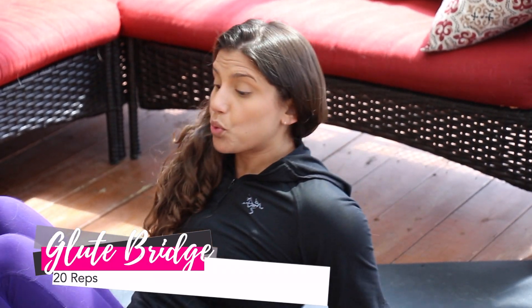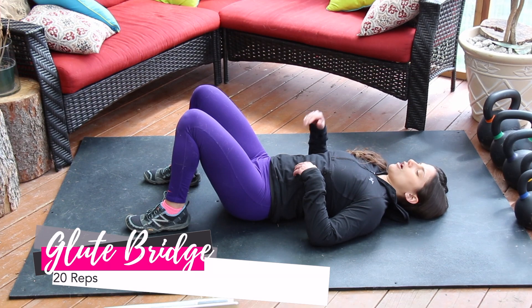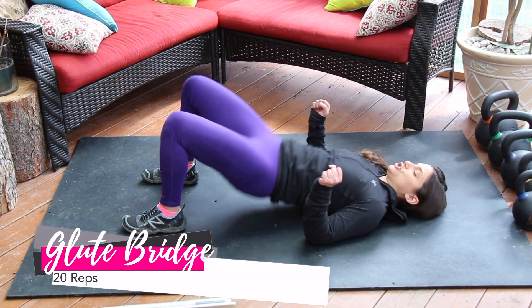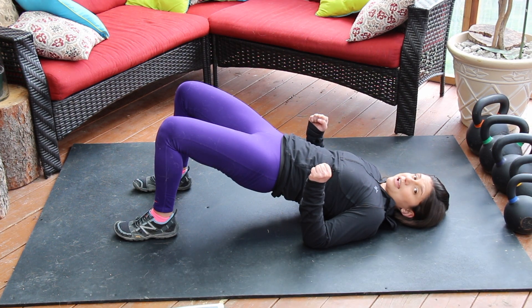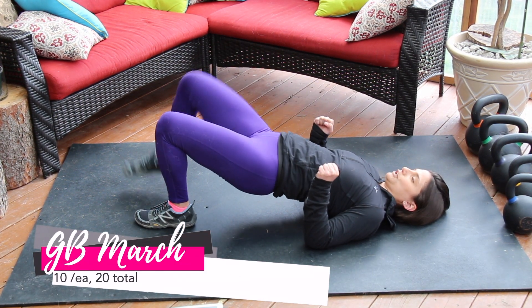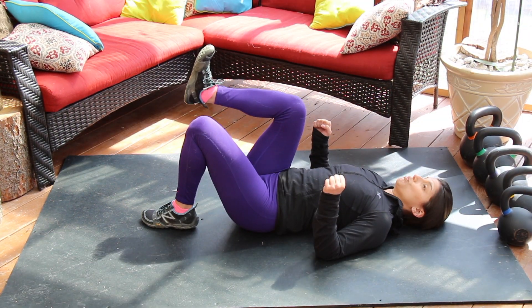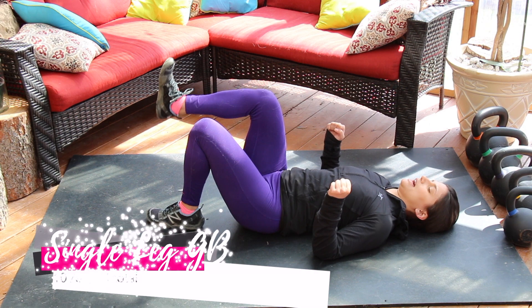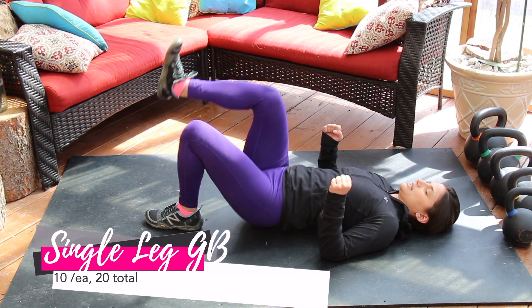Category two, more hip-dominant movements — 20 repetitions per movement. Number four, a glute bridge. Number five, glute bridge march: 10 per leg, 20 total. Movement six, single-leg glute bridge: 10 per side, 20 total.